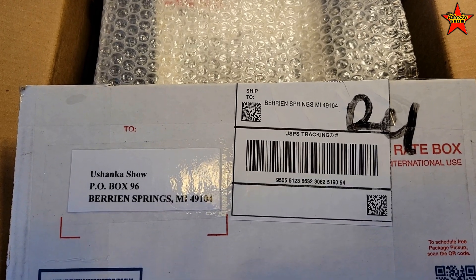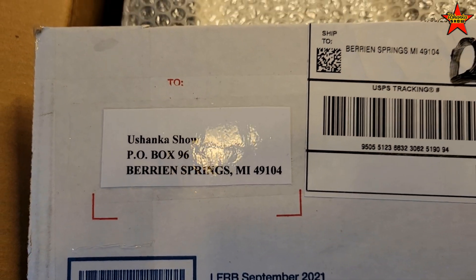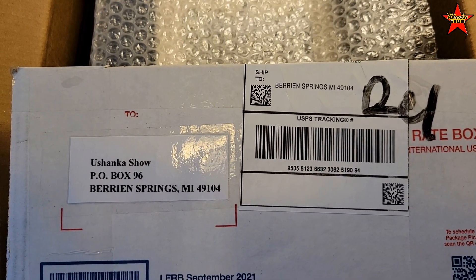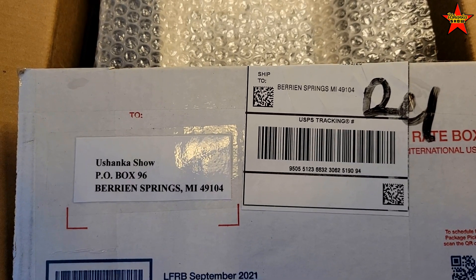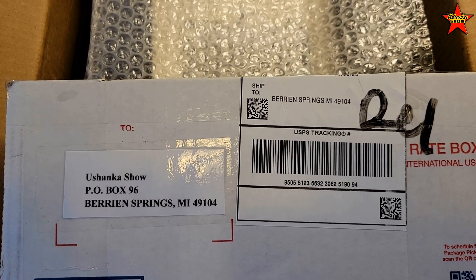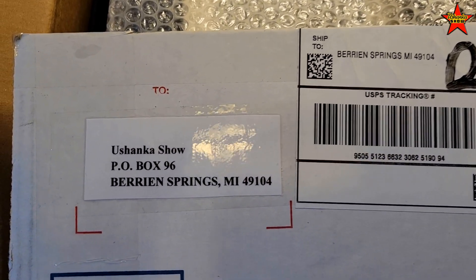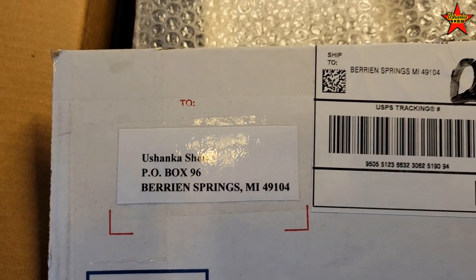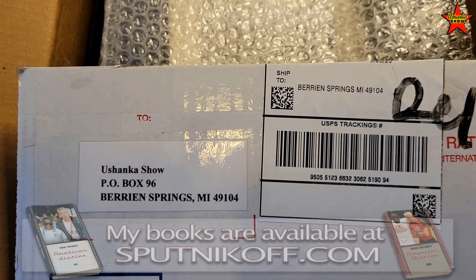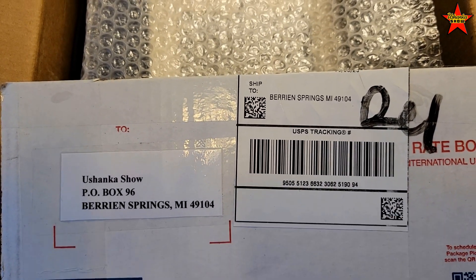Hello everyone and welcome back to Shanko Show. Today we're going to have another unboxing fan mail video. I was waiting for this parcel for a while — it was sent to me by John from Indiana. Fun fact: UPS said it would be delivered on March 8th, and I just got it in the beginning of April. Also, fun fact: in Barry Springs they don't have PO box 69 — I specifically asked and the guy said nope, we don't.